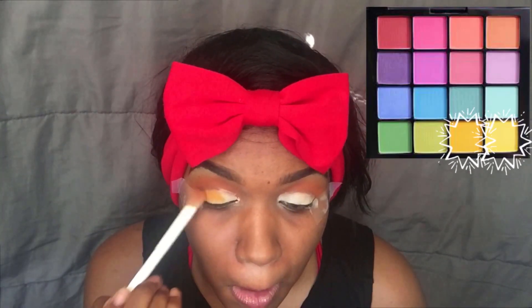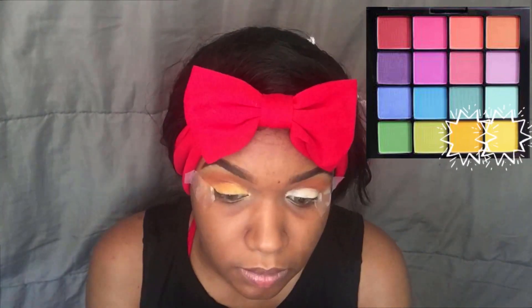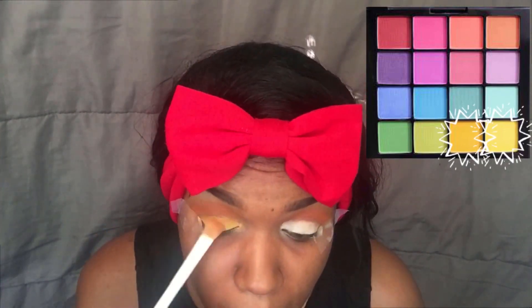So now it's the fun part. I'm going to take my NYX Ultimate Bright palette and take the two yellow colors on the ends and basically pat them on as my lid color. The darker colors go on the outer corner, the lighter colors on the inner corner, and make sure you blend them together.